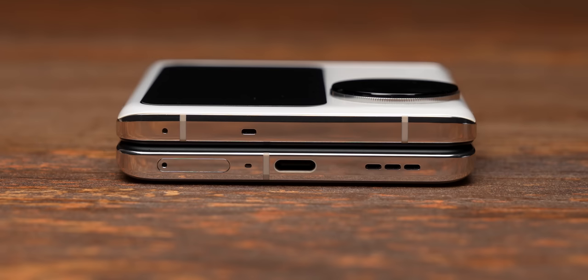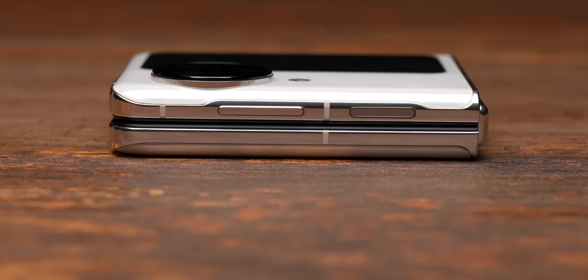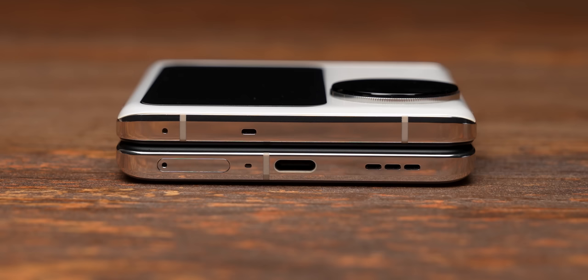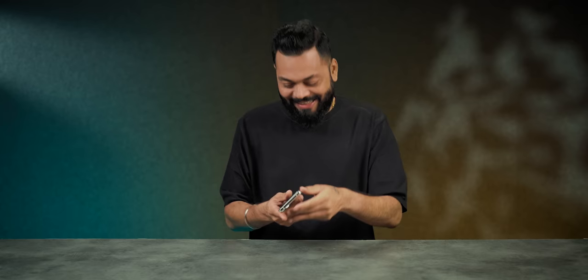The SIM card tray, the microphone, USB Type-C, and the speaker grill come on the bottom. The power on/off button doubles up as a side-mounted fingerprint sensor. The volume rocker is in a comfortable position. The noise-cancelling microphone and speaker grill come on top. The alert slider also comes. This is fantastic. Overall, it doesn't have a 3.5mm jack.